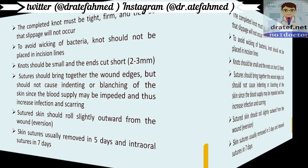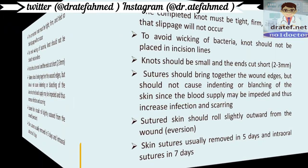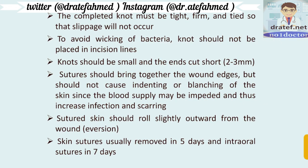Sutures should bring together the wound edges but should not cause indenting or blanching of the skin, because the blood supply will be impeded and infection and scarring will result. The sutured skin should draw slightly outward from the wound — eversion rather than inversion. Skin sutures are usually removed in 5 days and intraoral sutures are removed in 7 days.